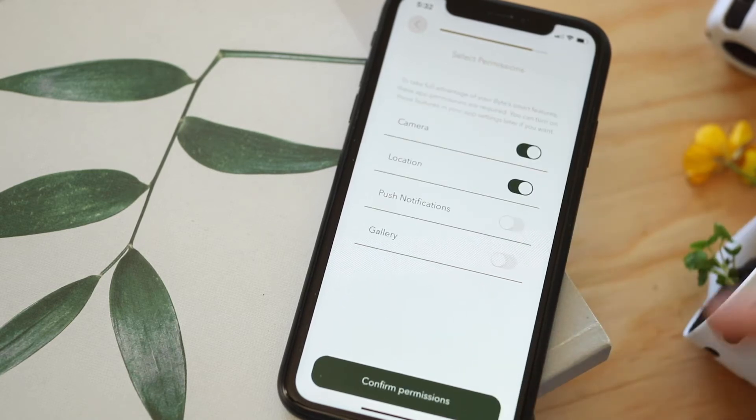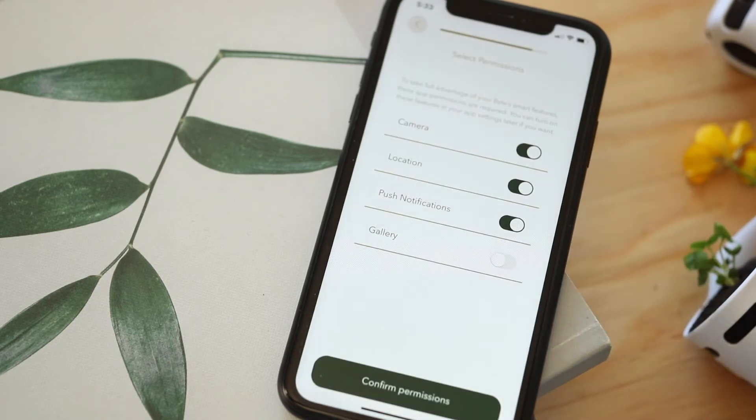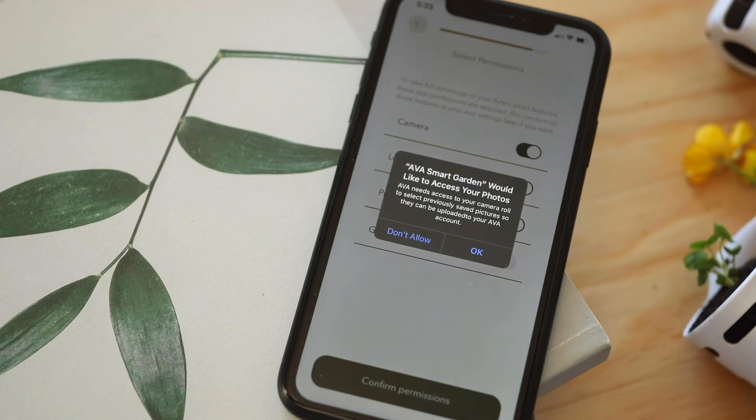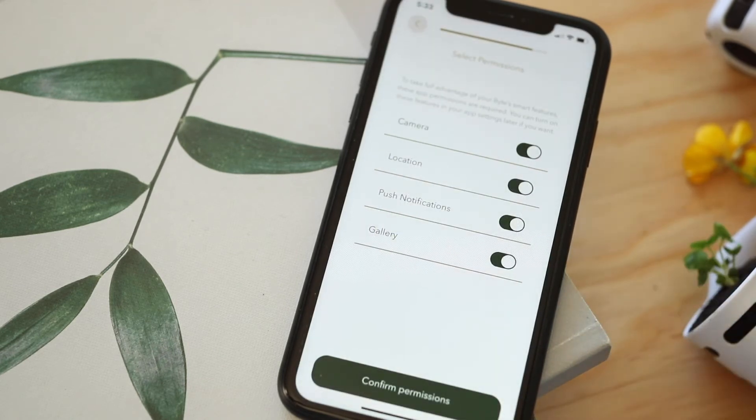Select your permissions. Make sure that you keep your push notifications on to receive updates on your harvest and when to fill up your reservoir with water. The camera permissions here give access to your camera so you can scan the QR code found at the back of your pod pack.